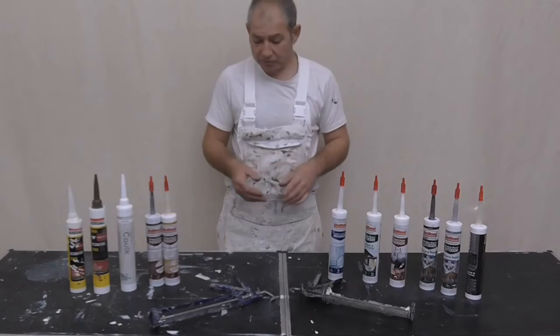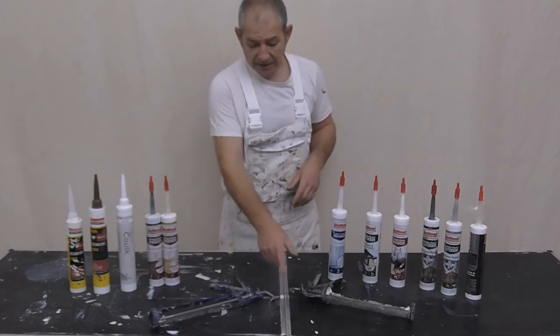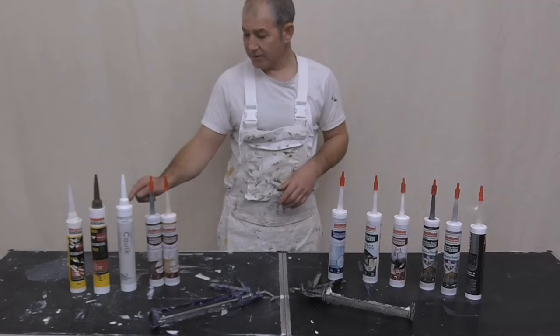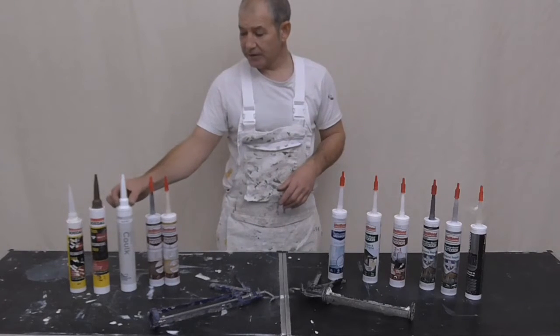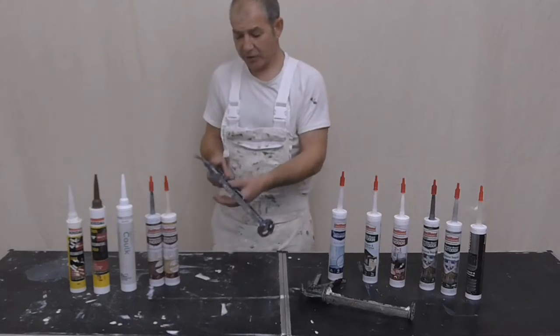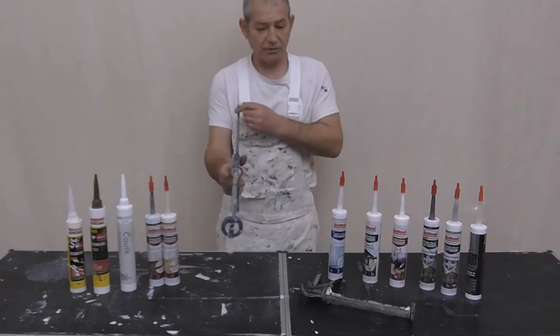When it comes to applying, you'll want different guns. Because if you notice, with these larger cartridges they have a larger nozzle and are a lot taller - so they fit perfectly with one of these bigger guns.